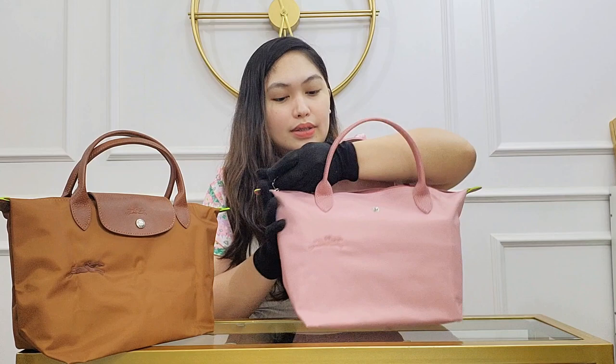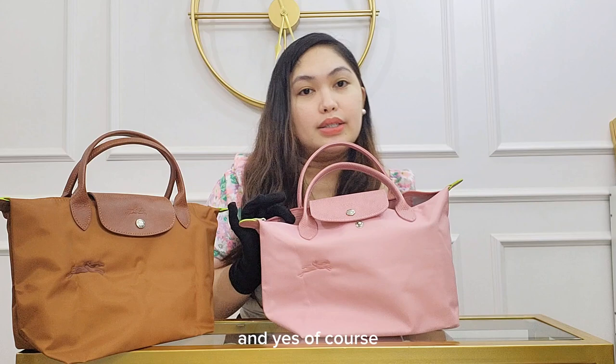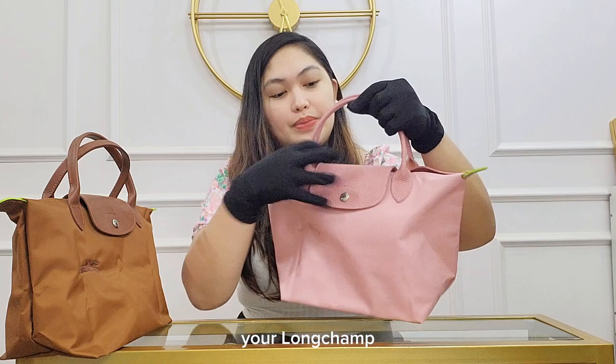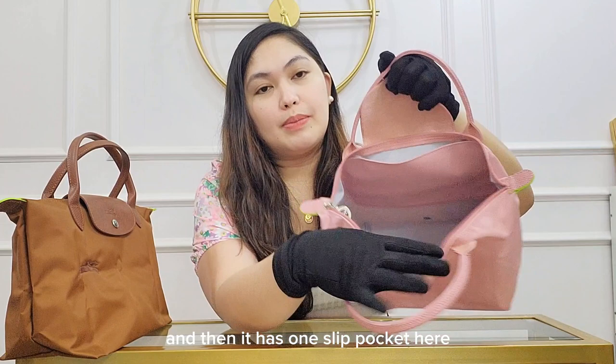Let's open it. I actually put an organizer inside to make it stand so I can show it to you better. This one is a small size organizer. Of course, you'll be needing an organizer if you want to maximize your long handle. Inside looks like this — and it has one slip pocket here.